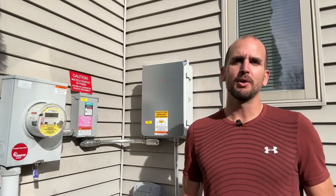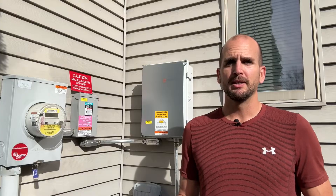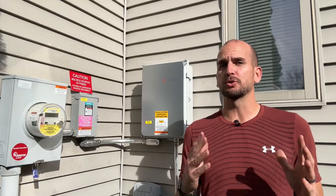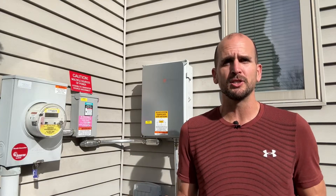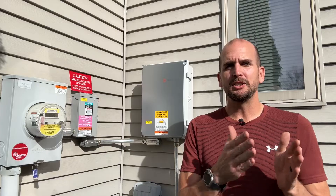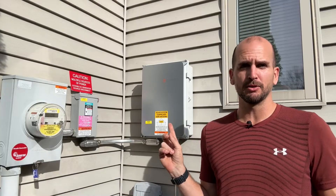Hey, how's it going? It's Scott with Everyday Solar and I want to go through some of the basic components on a grid-tied solar system. For many homeowners it's kind of like drinking from a fire hose — there's a lot of different components, a lot of different terminology, a lot of different calculations. So I want to break it down into digestible chunks, specifically only focusing on one component at a time. And today we're talking about a combiner box.